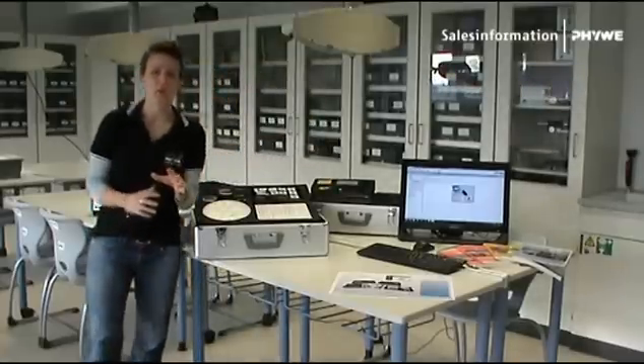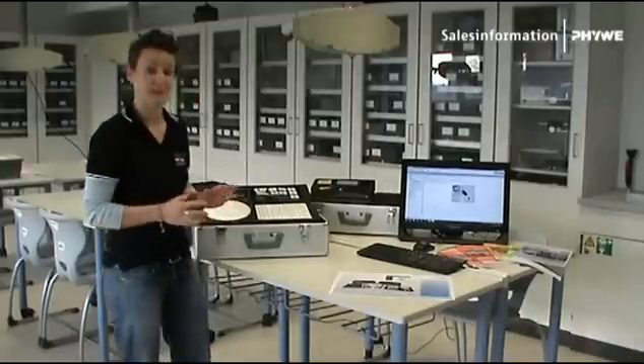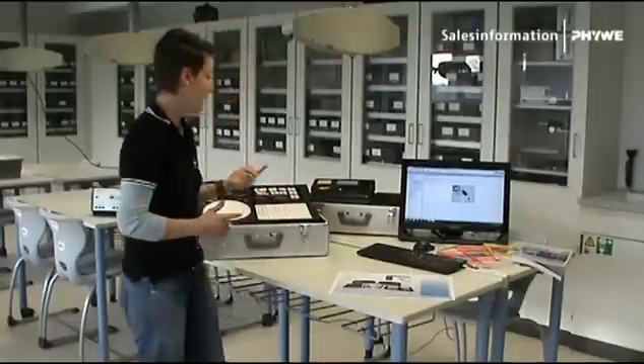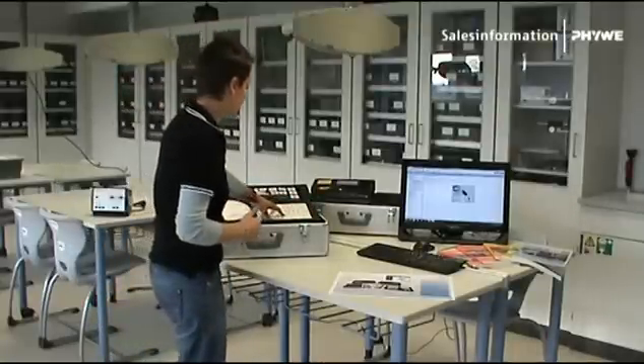These boxes are the core selection of the best 40 experiments needed for the A-levels in physics. We cover four main topics: mechanics, heat, electricity, electronics, and optics.